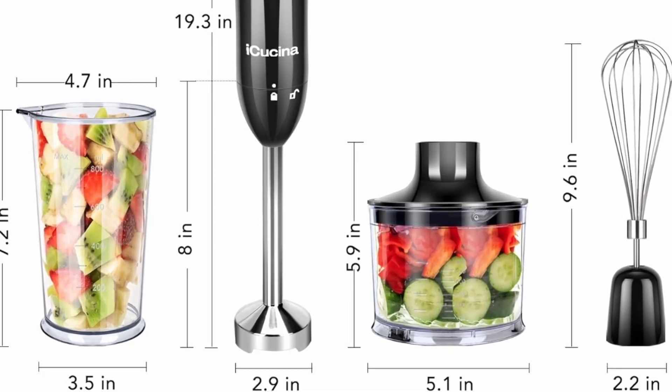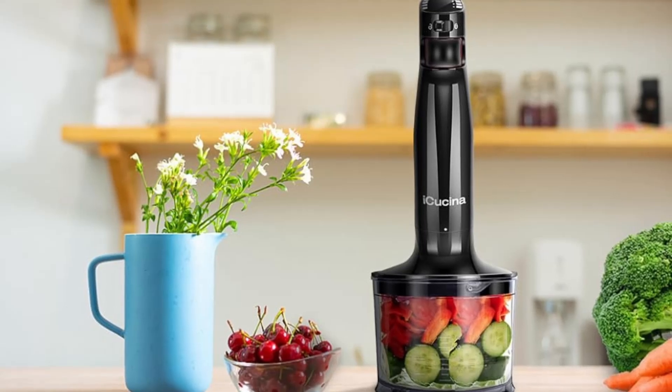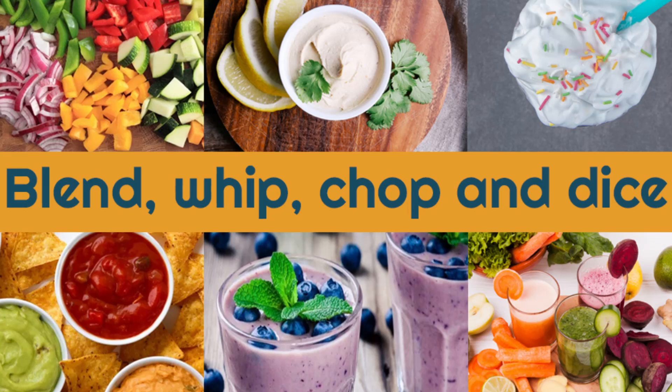This ergonomic design ensures that you can use the blender with ease, whether you're blending a smoothie, whisking eggs, or chopping vegetables. The one-button operation is simple and intuitive, making it easy for anyone to use, regardless of their experience level.